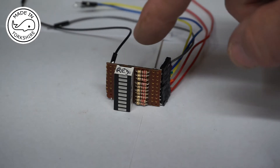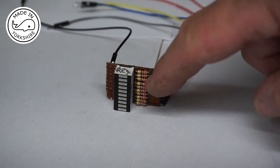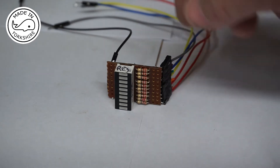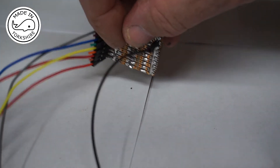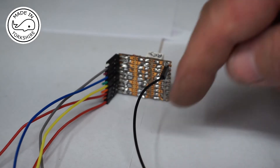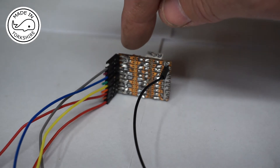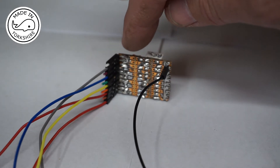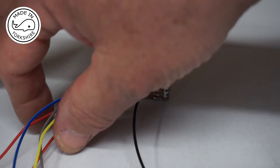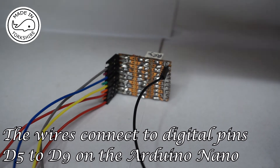I've soldered the LED array onto a circuit board and on the positive leg I've put a 220 ohm resistor on each of the LED positives. Around the back I've joined up all the negatives and connected that to this one black wire. On the positive side I've paired up each of the LED arrays, so I've ended up with five wires coming off here and the LED will go up in increments of two.